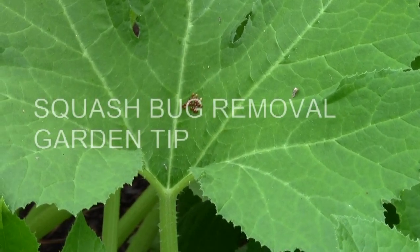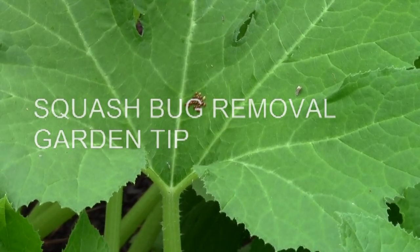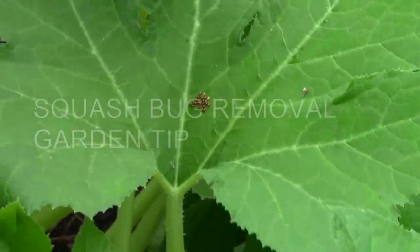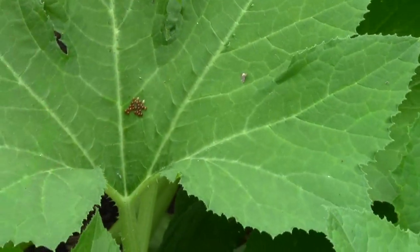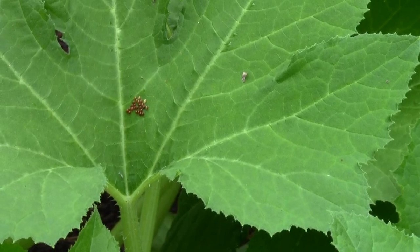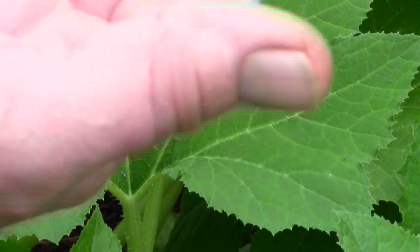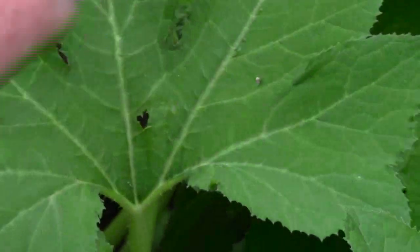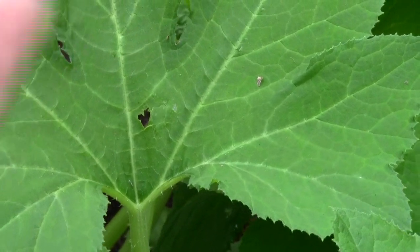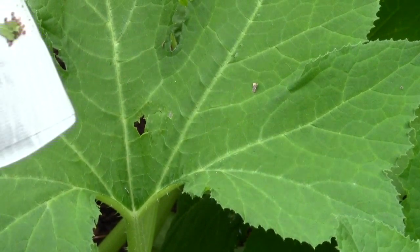I'm sure you all know how to do this and have done it for years. All you have to do when you see these squash bug eggs is take a piece of duct tape and roll it around your fingers backwards so the sticky side is out, and you just take that and go. Normally it won't tear the leaf, and that's how you get them off.